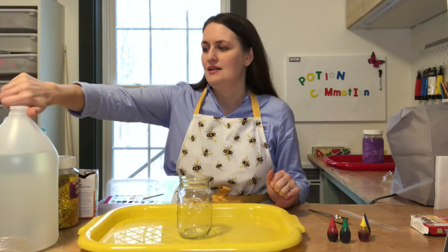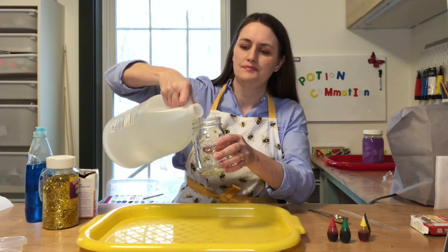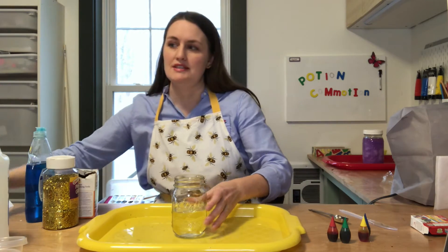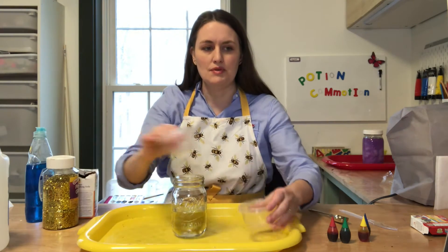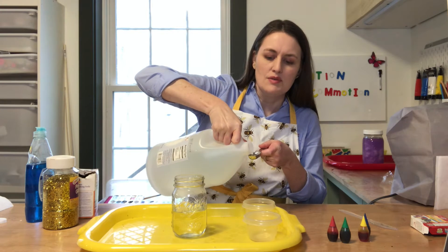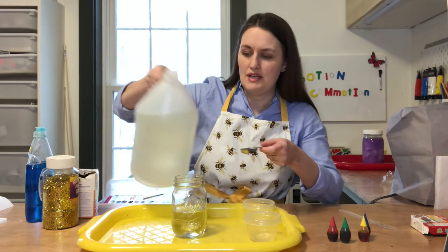Alright, step one. We are going to fill the jar halfway full with our vinegar. That's about halfway — it doesn't have to be exact. We're also going to pour a tablespoon of vinegar each into our plastic containers. I'm using a real tablespoon, but if you just have a regular spoon you can just guesstimate — just a little bit in there.